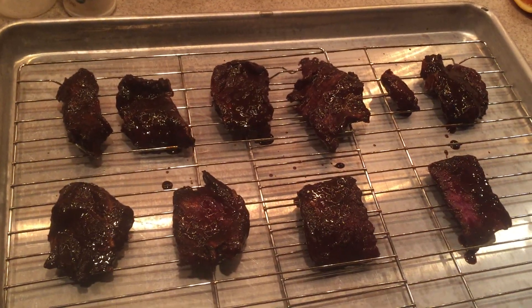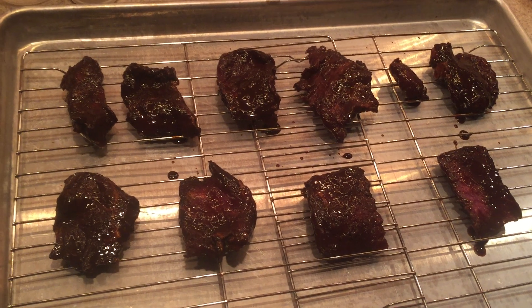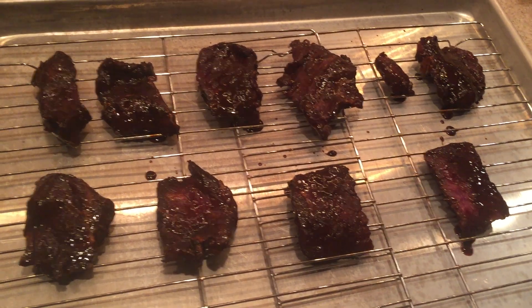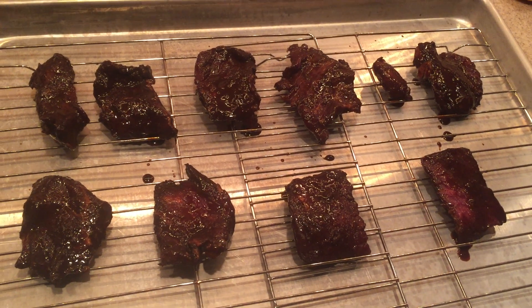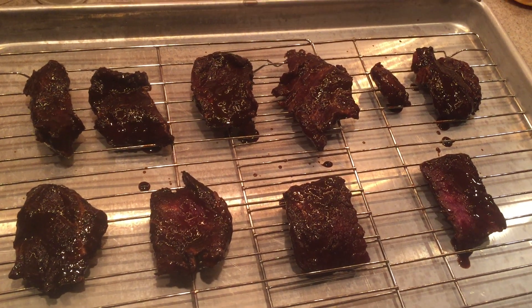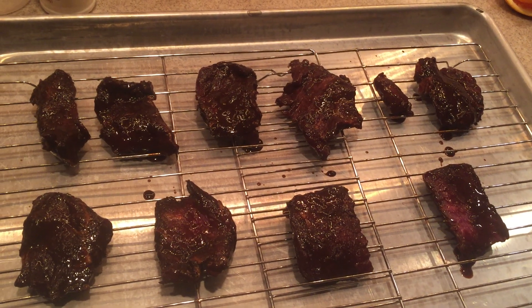The other tray. Could you explain what you're doing here? Making beef jerky. You make your own beef jerky? Yeah. How do you know how to make beef jerky? I read about it on the internet.